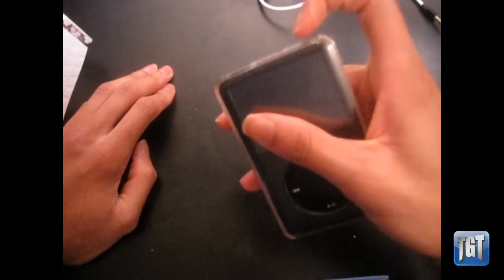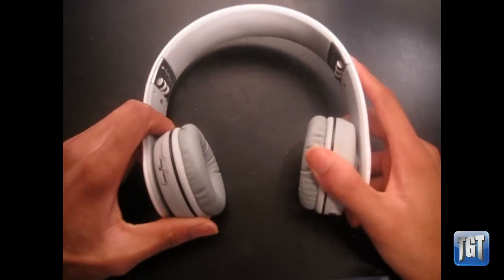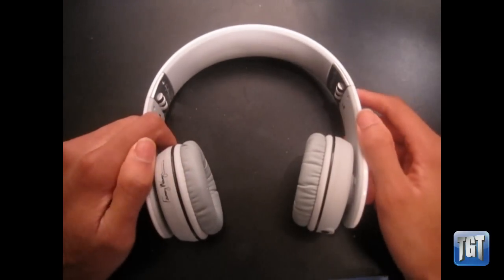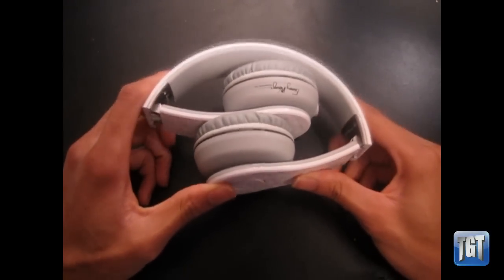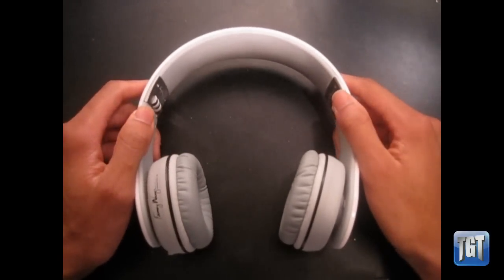One recommendation: if you have an iPod or any device, know that iPods don't have the best audio output. For any pair of headphones, make sure you check the EQ because it makes a huge difference. Once I set the EQ to my preference, I was just blown away by the sound quality of these headphones. The bass is present and definitely thumping, but not overpowering.